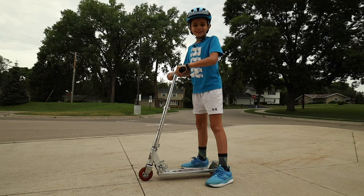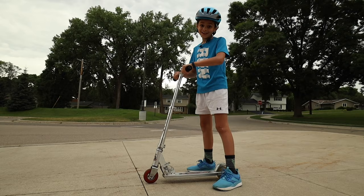Hi guys, I'm the Kidsplainer and in this video I'm going to teach you the basics on how to scooter and one easy trick.